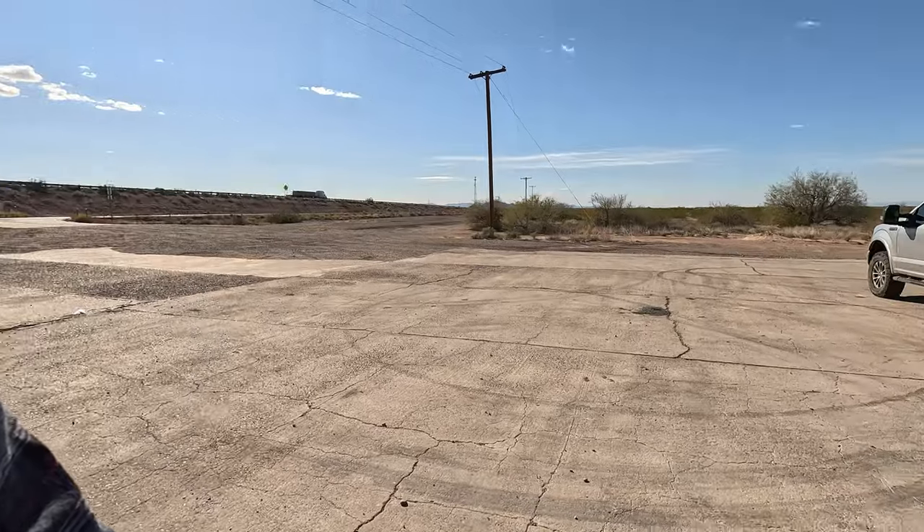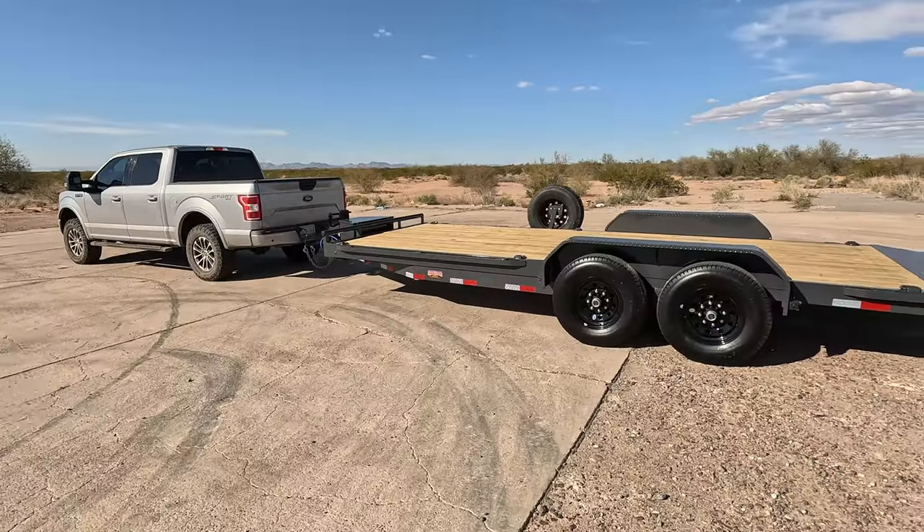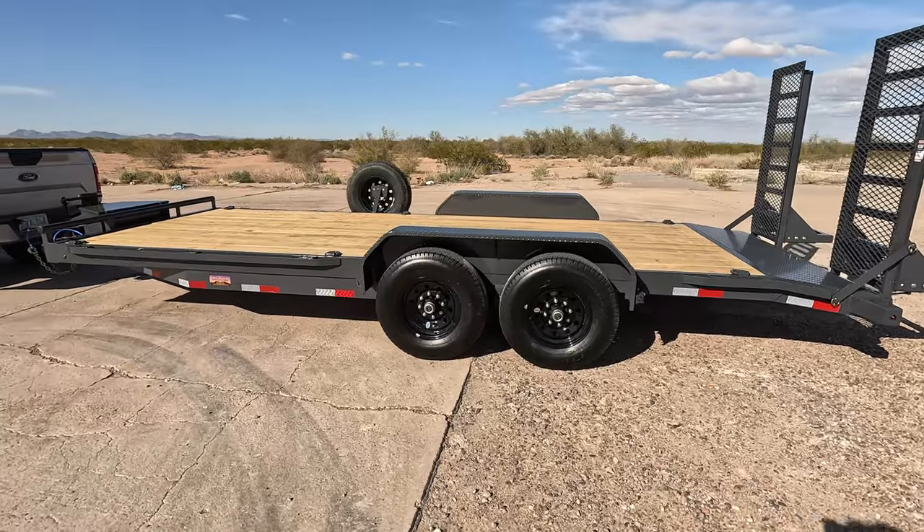There was a bit of a delay. I had to wait a little bit, and before I knew it, things were ready to go. I didn't really have any time to film. So here we are — this is what we have. Take a look at this. That, my friends, is a heavy-duty equipment trailer.